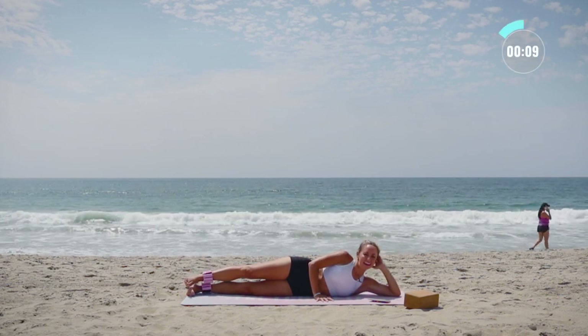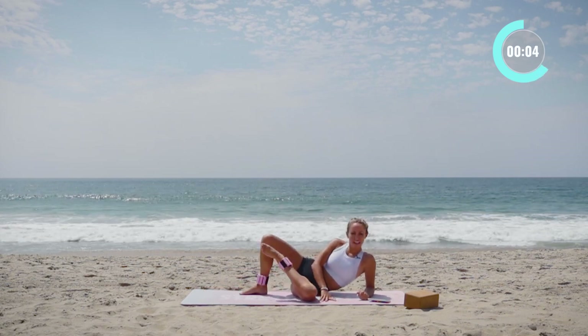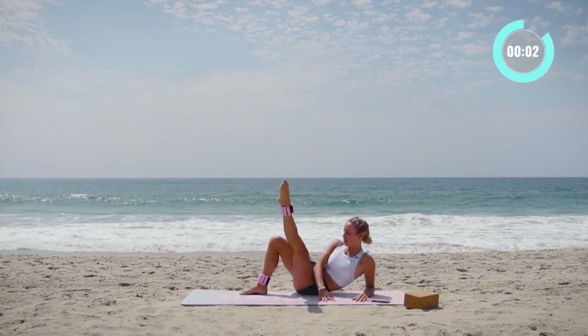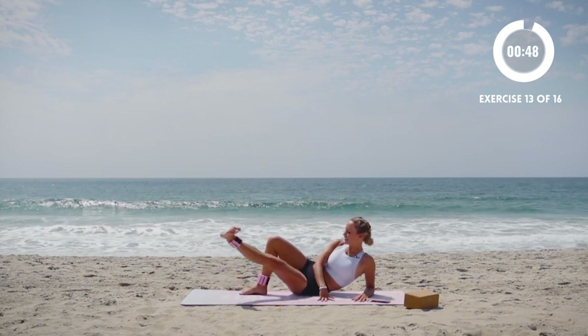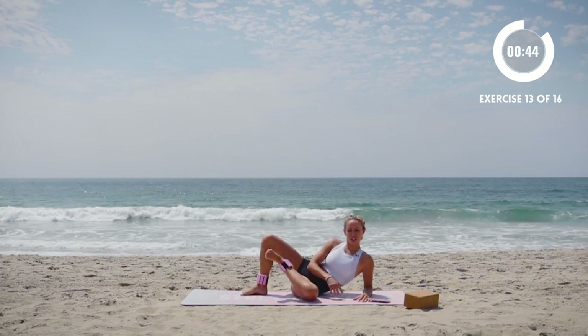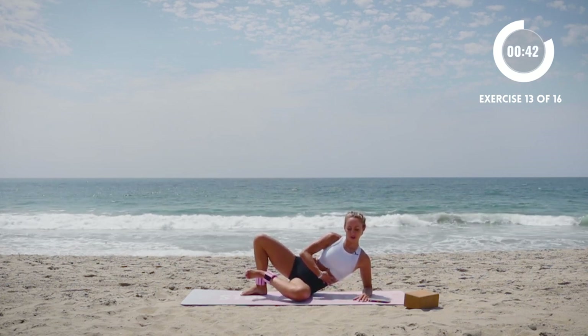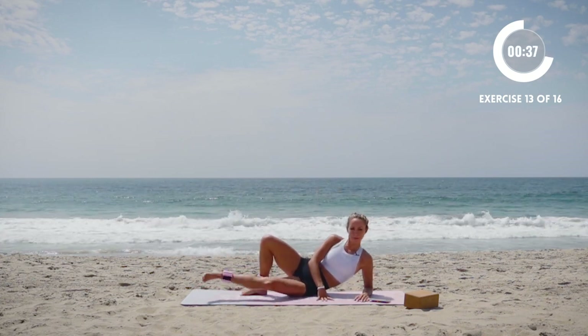Now we're going to pull in and lift straight up — pull in, out, and up, down. In, out, up, and down. Make sure that your posture is good. Stay lifted up here in the core. Press through the elbow so that you're not sinking in the shoulder too much.